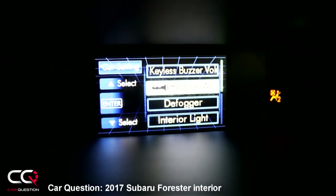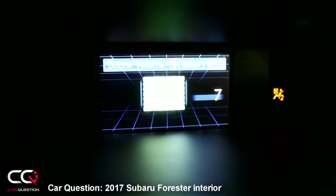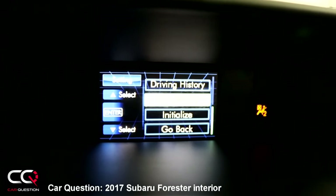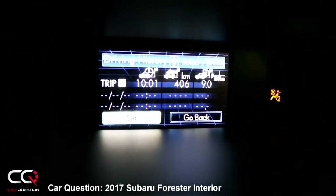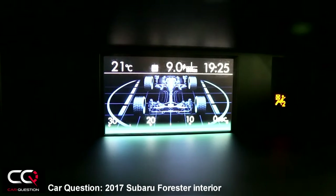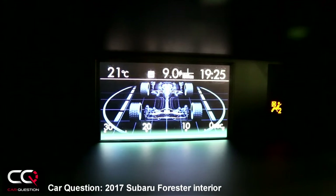In car settings I found the keyless buzzer volume — that's why it was so loud! Setting it to maximum means you'll definitely never forget your key. You also have driving history which you can set and track as a registry. There's also a display I'd call one of the most useless — it shows power sent to the wheels.